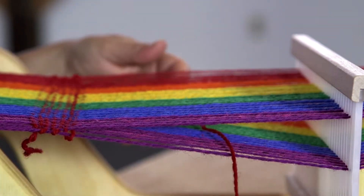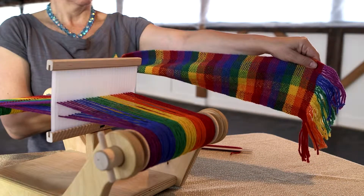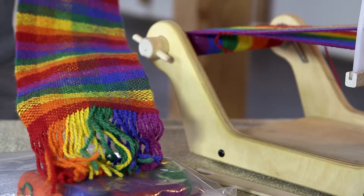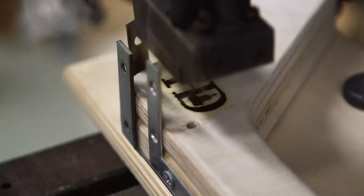This is basic plain weave structure. You can change or add additional colors to the shuttle to vary the pattern. Once you have woven the length you want, you can cut the warp threads and remove the fabric. We also sell refill yarn tubes for your next weaving project.